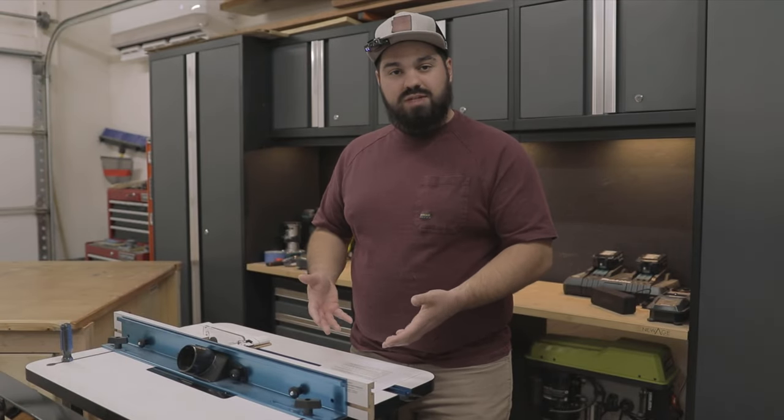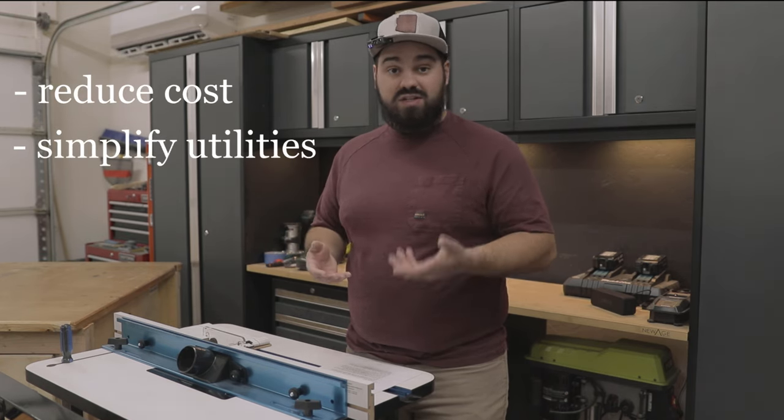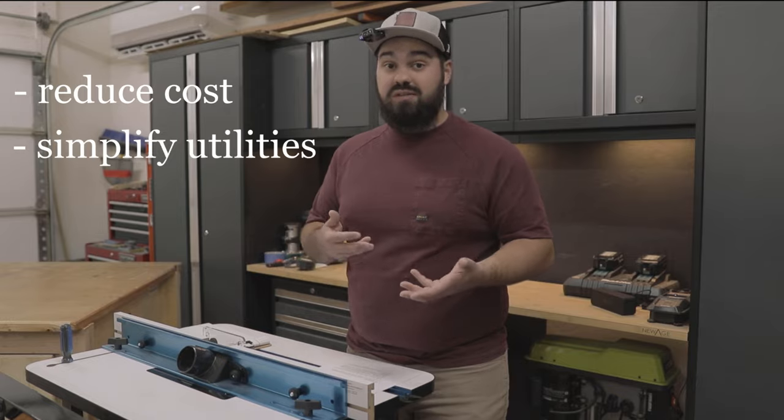My shop has a dedicated router table, so I decided to delete the router lift from the bench entirely. Not only does this reduce the overall cost of the bench, but it also simplifies the dust collection and power systems inside of the bench.